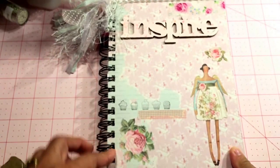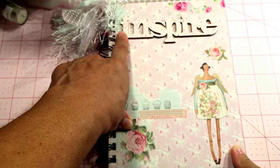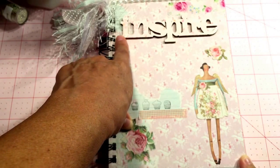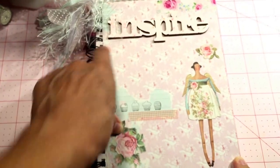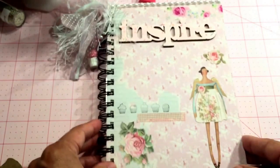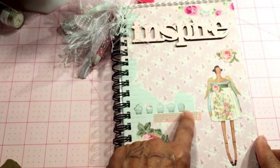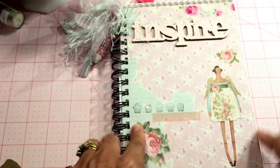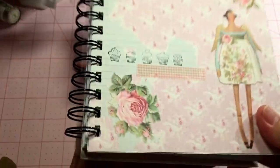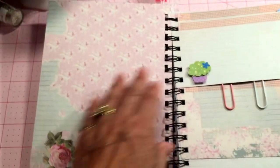I got this wooden piece from Michaels, embossed it, and then sprinkled a little bit of glitter on that. I also have a cupcake stamp so I stamped that on there, added some washi tape here and up here. That's the front cover.